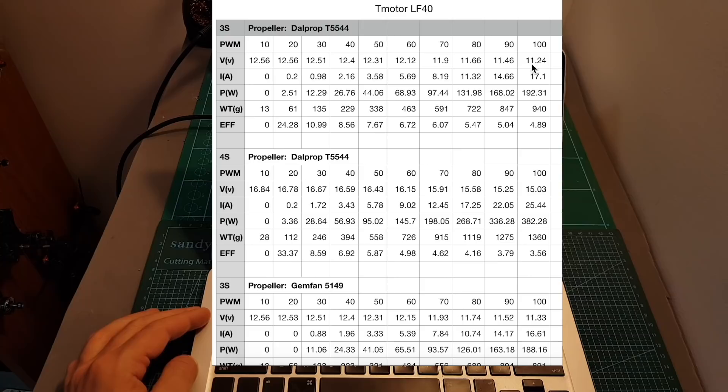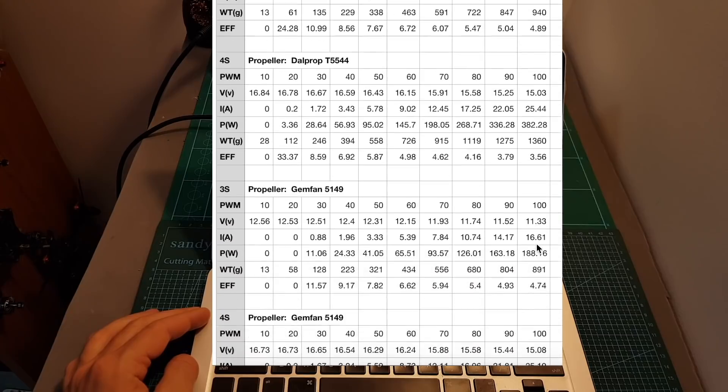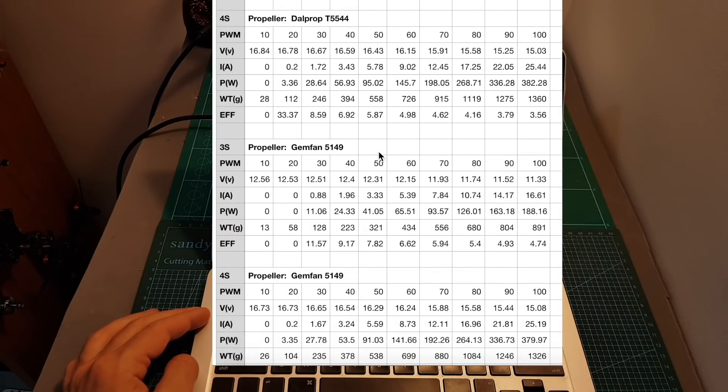When I tested it on a 3-cell battery, the maximum measured thrust was 940g, and when using the 4-cell battery it was 1360g. I was also impressed with its performance using the Gemfan 5149 propeller.